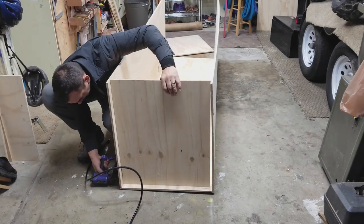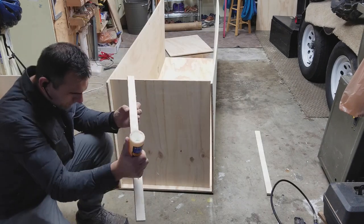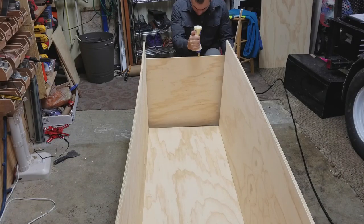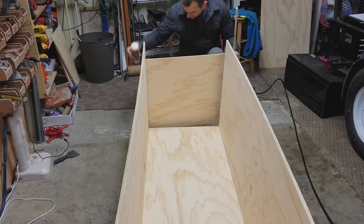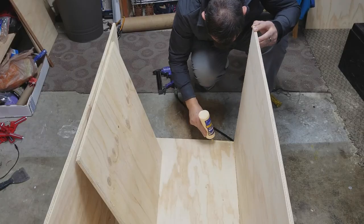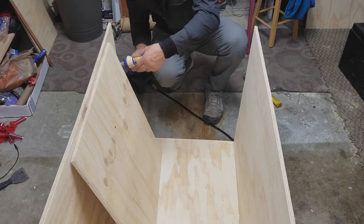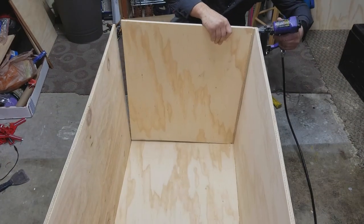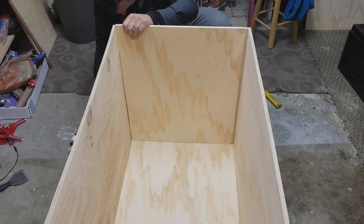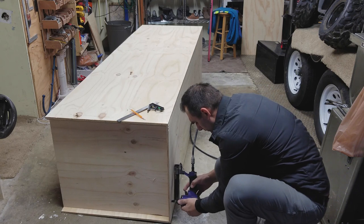When I designed this I didn't think too far ahead and didn't plan to use every piece of the 4x8 sheet. I ended up with a piece for the top and bottom of the cabinet that wasn't wide enough by about a half inch, so you see me here gluing up a half inch piece. After installing the top and bottom I added more staples for a little better reinforcement.